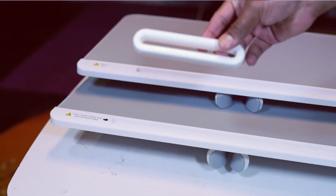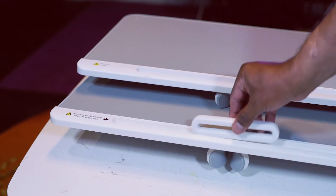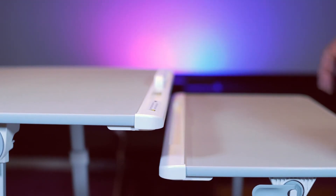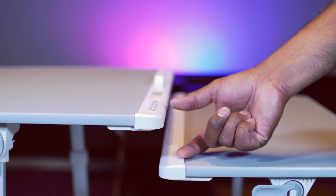They both have stoppers. The maximum height is a little different — about 3 inches.